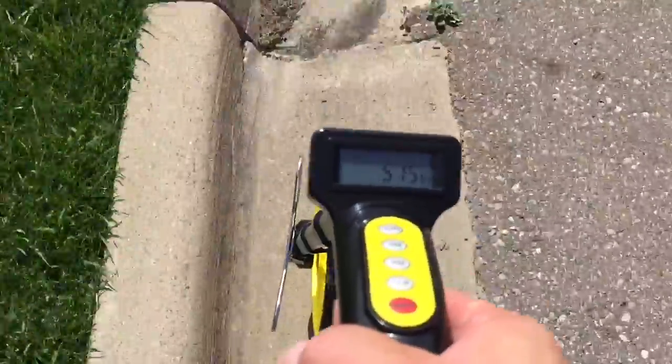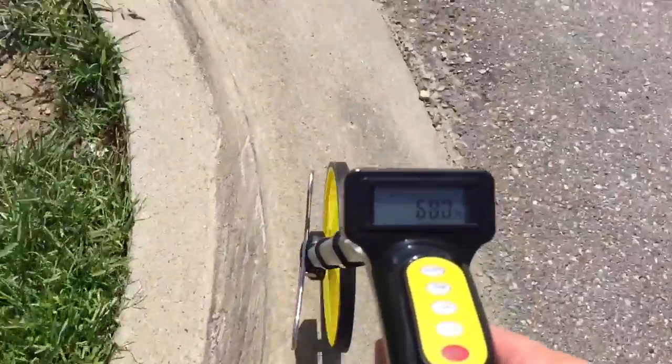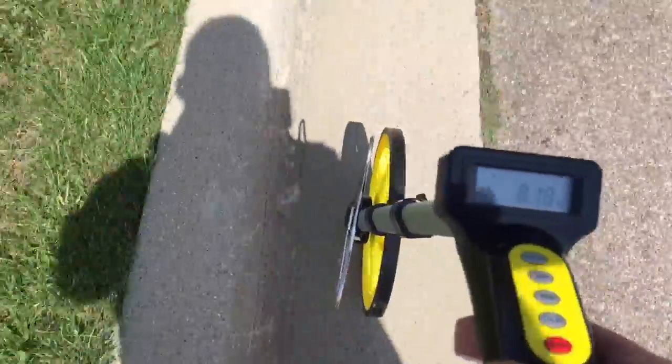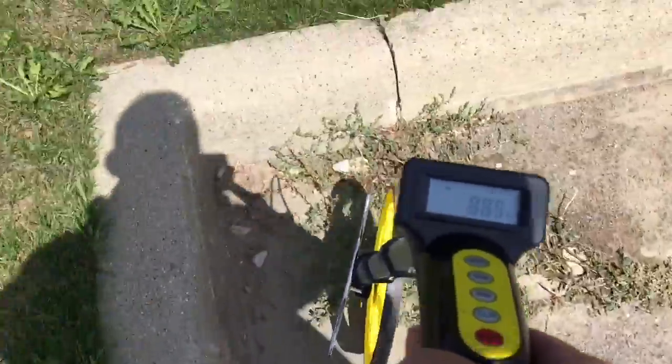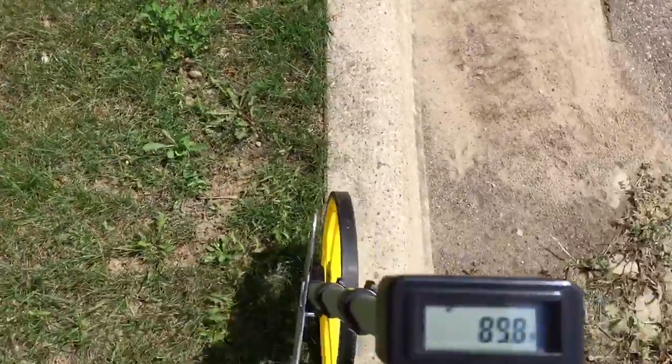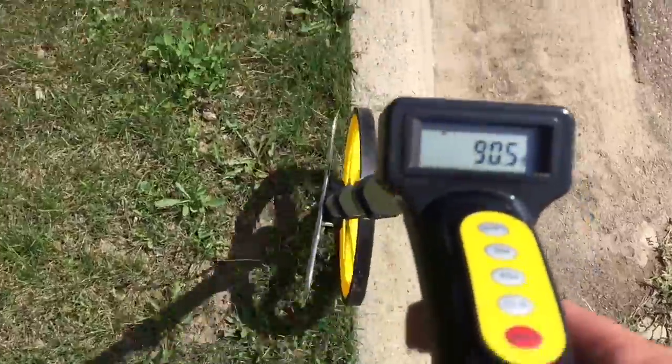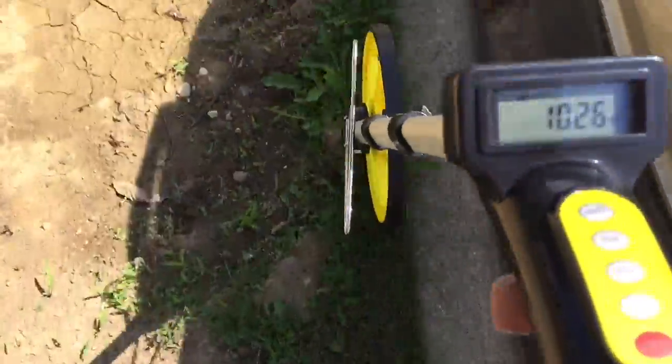Hopefully that digital display is coming up pretty good on camera. I can see it now — I'm just not facing the sun, so that helps.